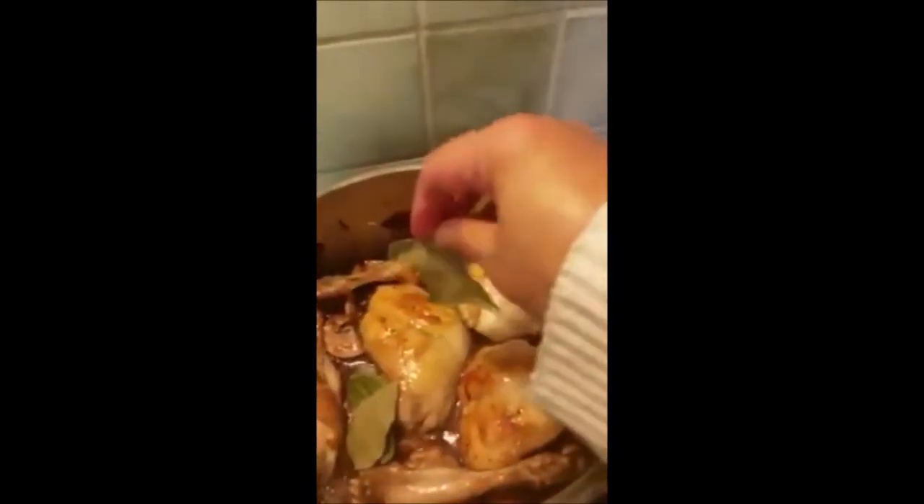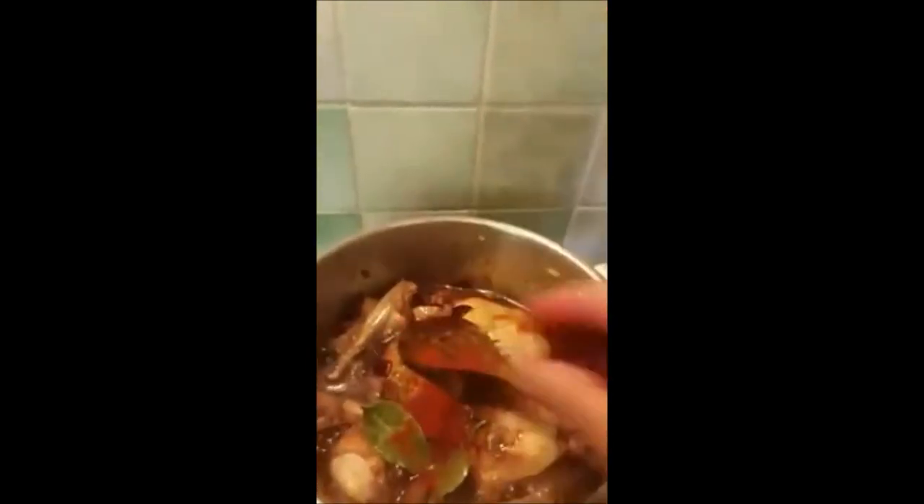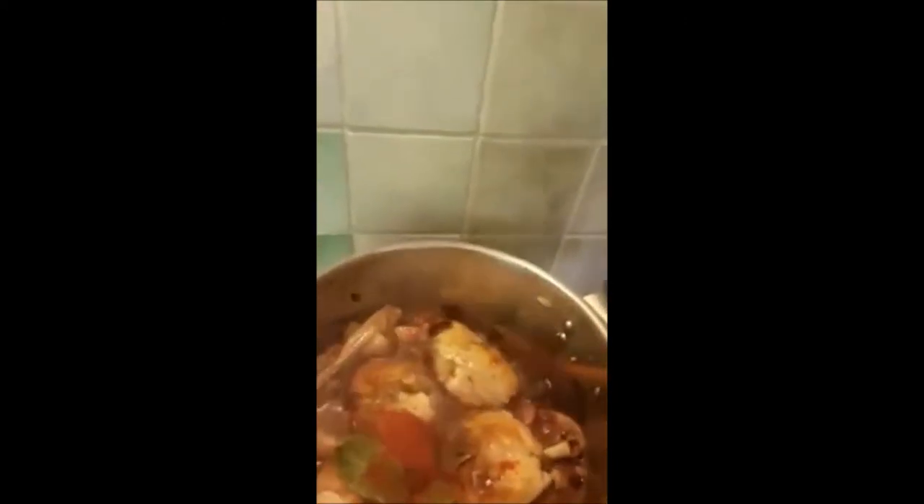Smells like chicken! We're gonna add the bay leaves, then some thyme, and some chili powder.